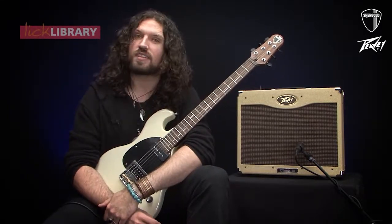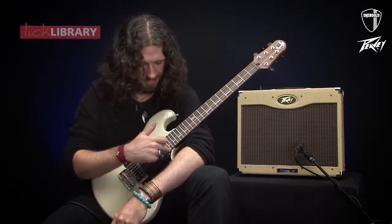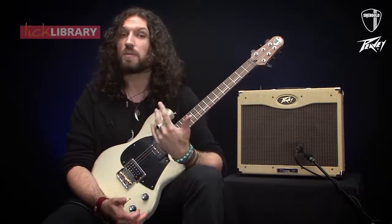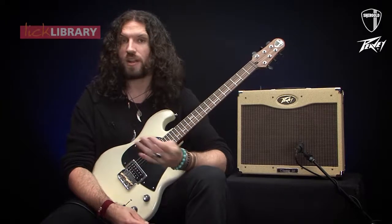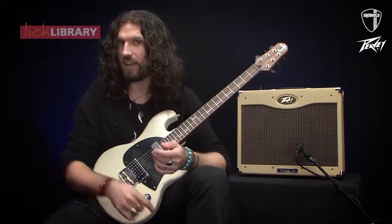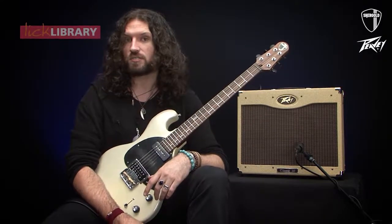So, the piccolo register — what is it? Well, it's basically notes that exist off the top end of the guitar, higher than you can play with fretted notes. It sounds really pretty and dainty, almost like a music box, or perhaps like the really high end of an electric piano. It's a beautiful thing. Let me give you a quick demonstration.